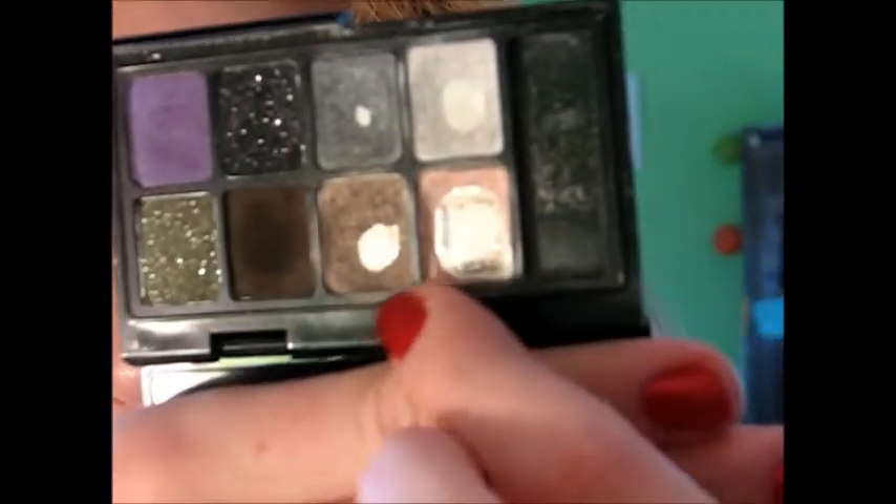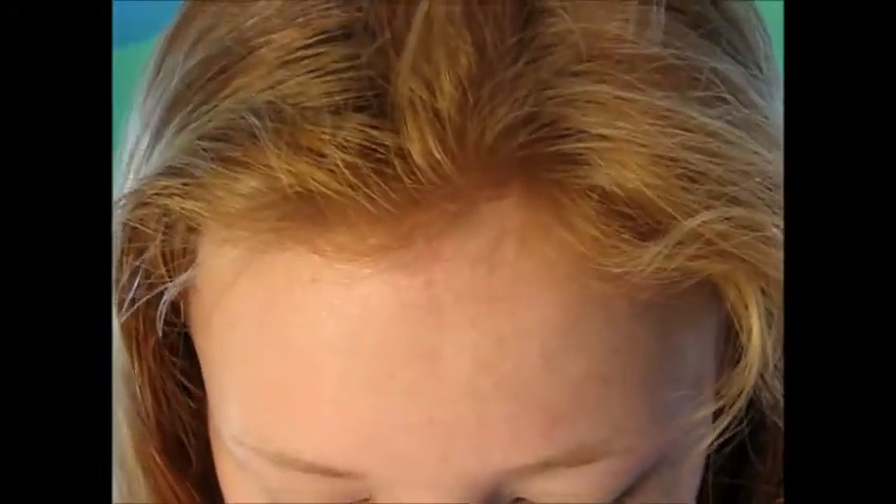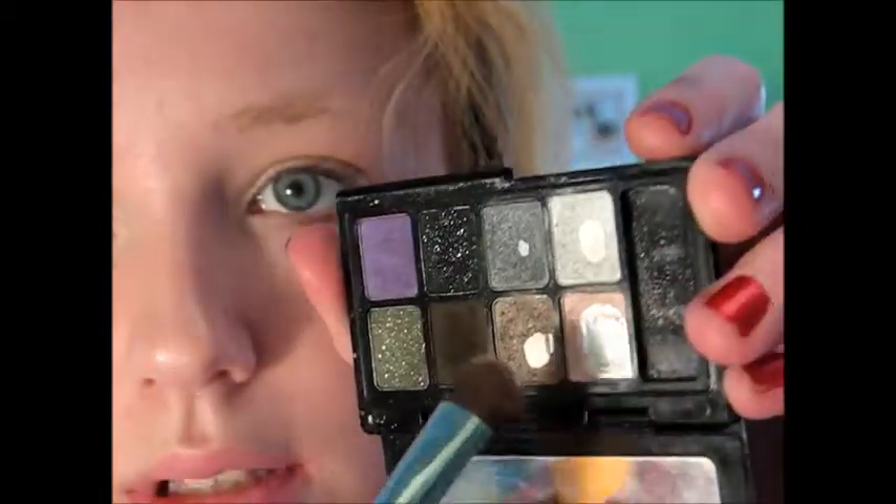Then I take this Sephora palette — it's super dirty, but I absolutely adore it. Obviously, you can see I use these two colors often. I'm going to take that shimmery champagne color — it's really hard to see because of the pan. I really want to get the Urban Decay Naked palette, the original one, not the two version, because I like the shimmery eyeshadows. I just take the champagne color and apply it all over the lid.